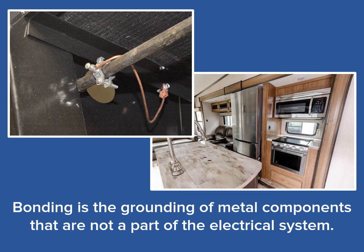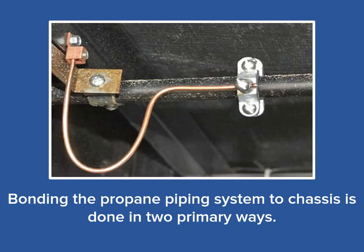Metal components of the propane system, like all other metal parts of an RV that could become energized, need to be bonded to chassis. This includes propane piping in the slide-out portion of an RV. So, let's look at the two common methods of bonding the propane piping system to an RV's chassis.